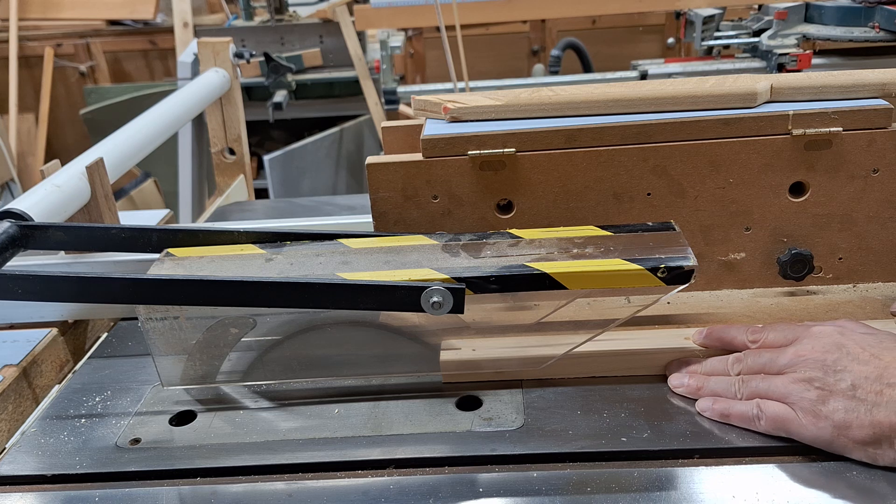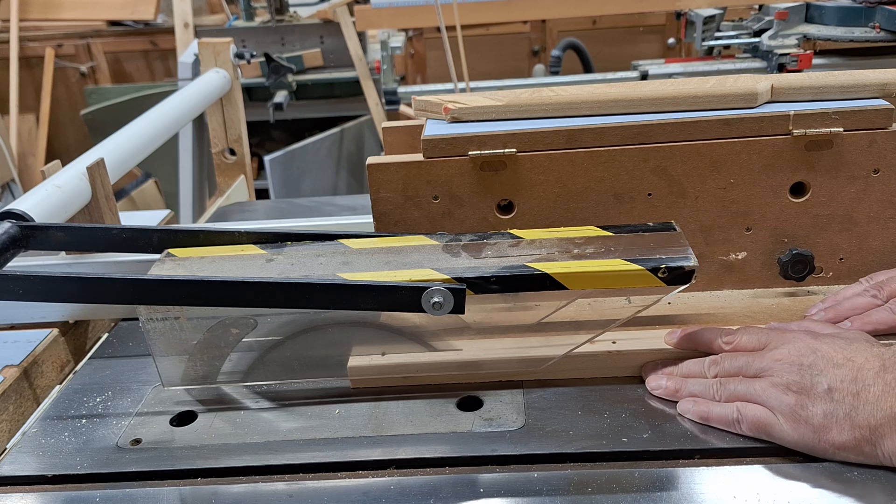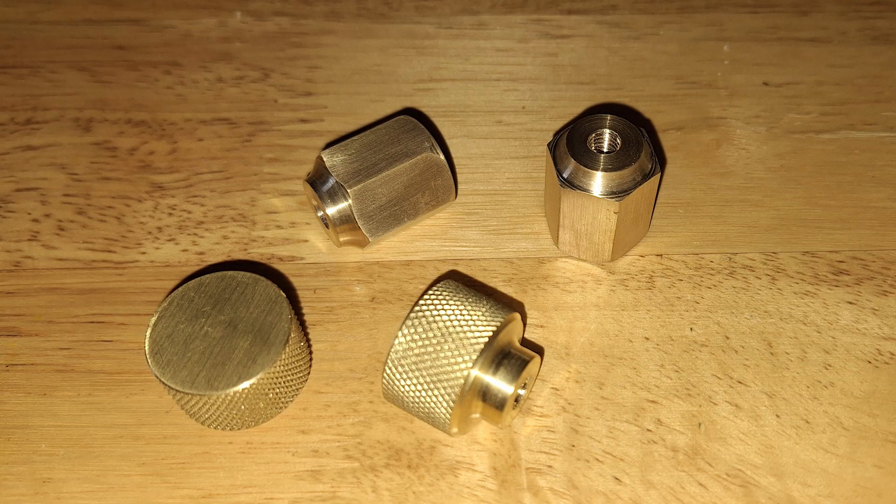The ultimate table saw tenon jig automatically adjusts for the thickness of the blade, and this is done with that big beautiful brass kerf compensation knob. My friend Andy made the mistake of once saying, 'Steve, if you need any small bits of turning like brass knobs, just let me know.' That was filed under O for one day. So I reminded him of this rash offer, and look what turned up — aren't they beautiful? I was going to use a knurled one, but I've decided to use it on something I use more often than this occasional jig. I could do with a new pencil gauge, so I think I'll use it for that.